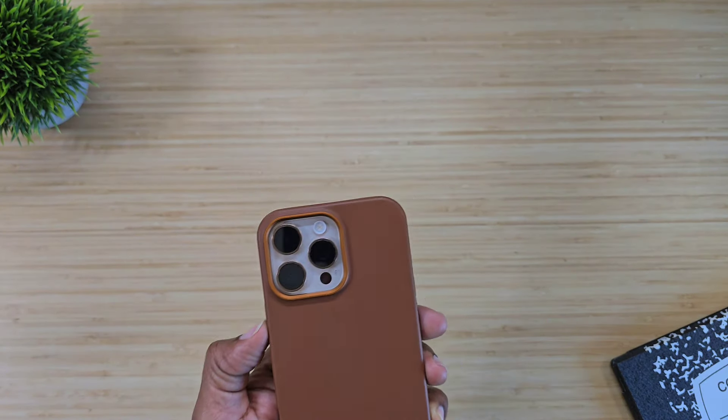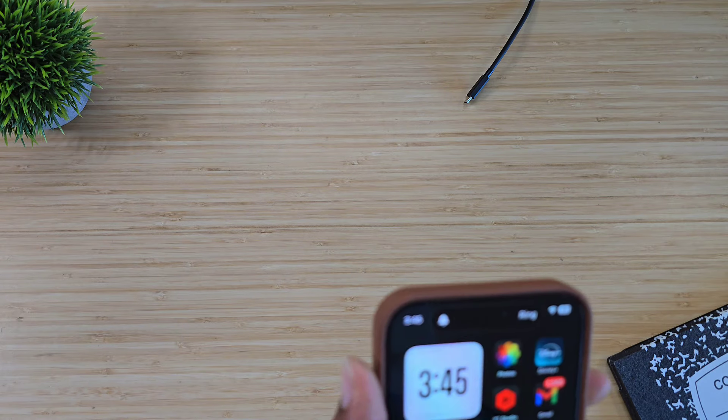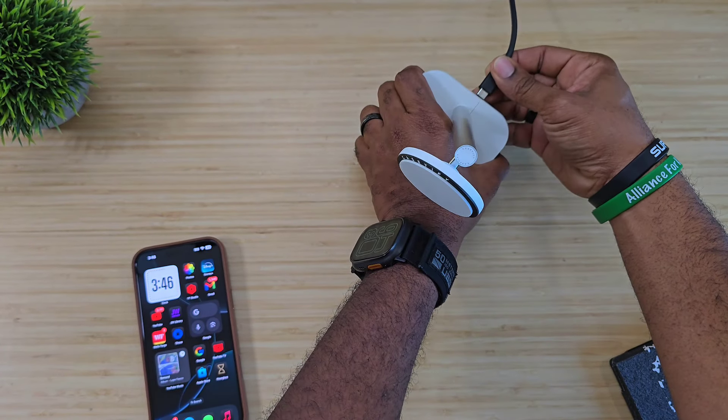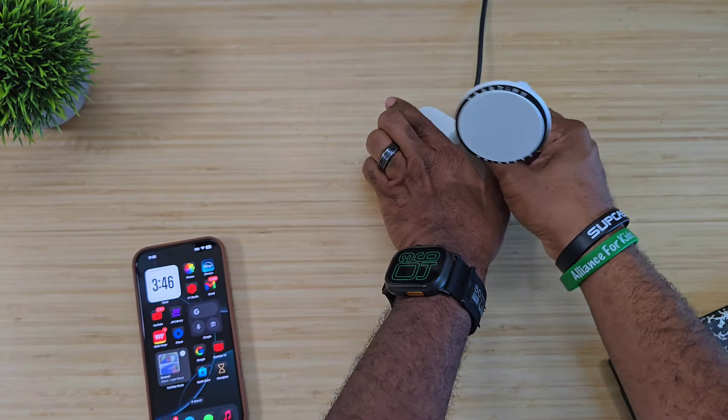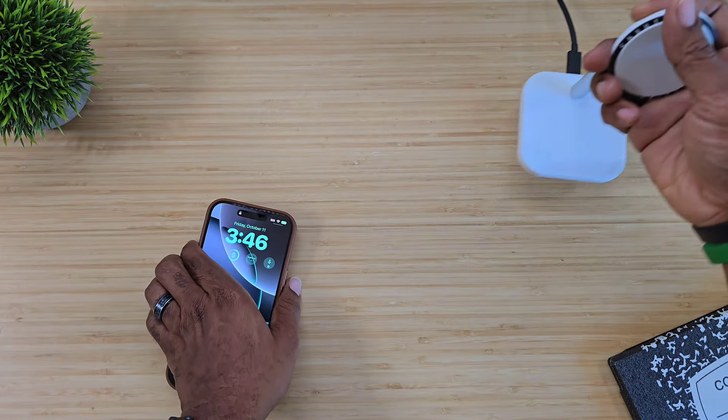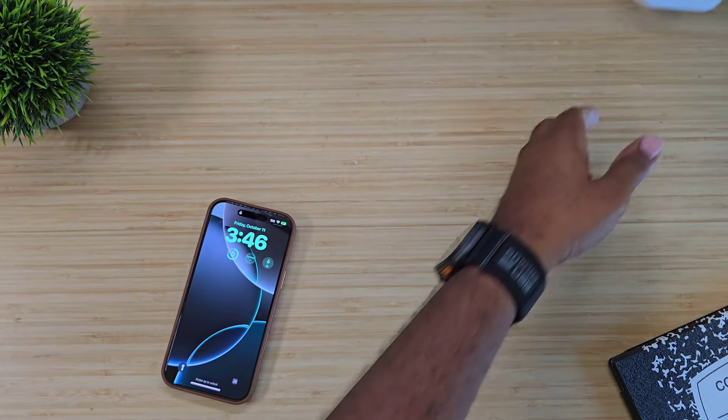For people who want to see it actually charge — because there are those certain ones that like to see it charge — we'll find a power adapter and plug it up. There we go, got charging on deck, no problem, no issue, no worries.